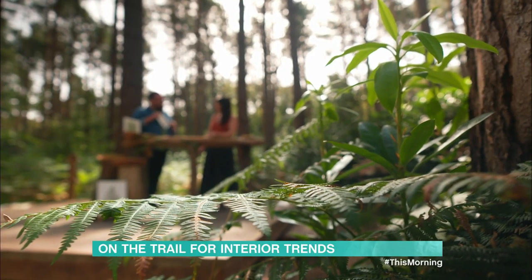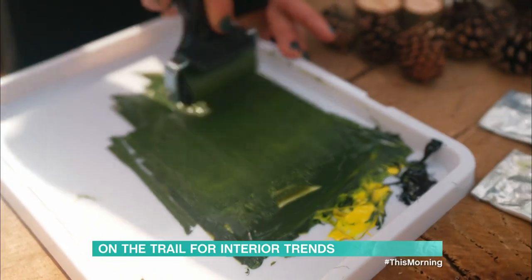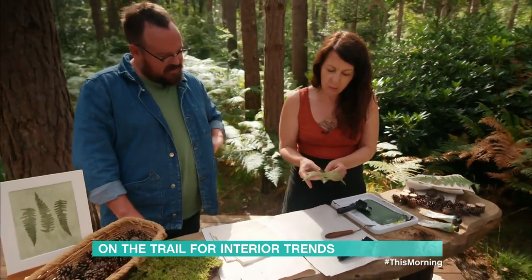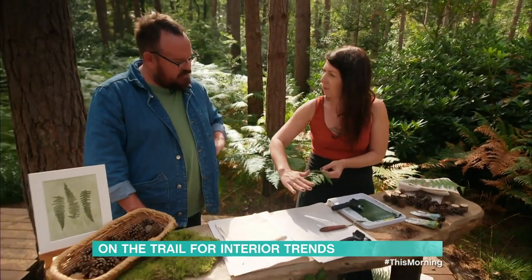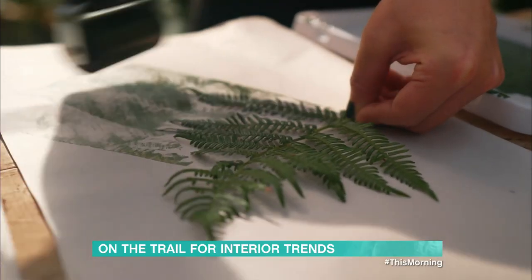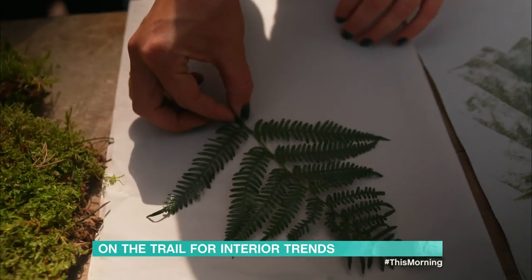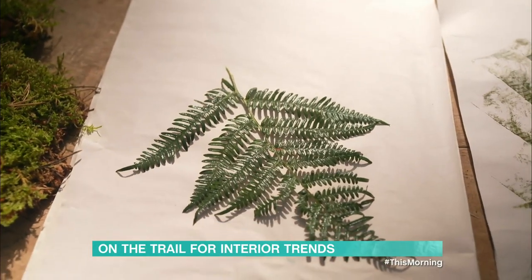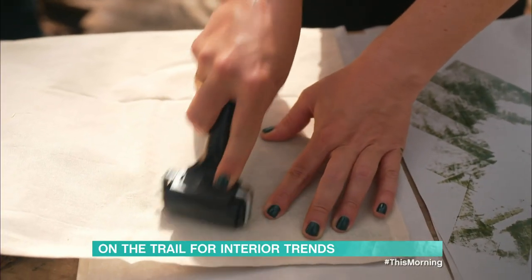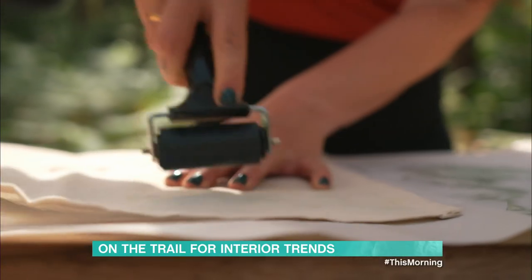Alright, we've got our napkin, let's get going. So we're just going to take a little bit of ink and we're going to take our fern and ink the front of it — that's the secret. So we're going to do the flat side. Make sure you go all the way to the end of the leaves. Once it's nice and inked like that, we're going to position it how we want it. Then we're going to use another clean roller and just roll with a decent amount of pressure over the top.